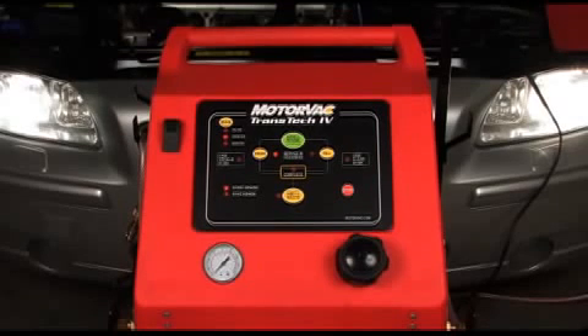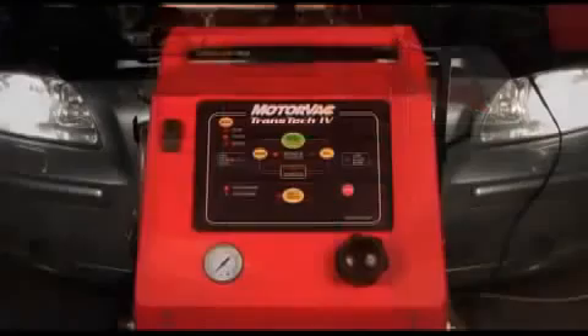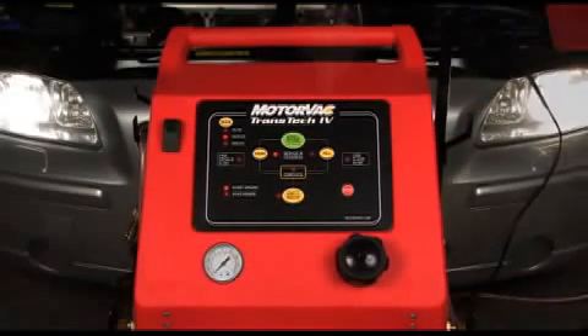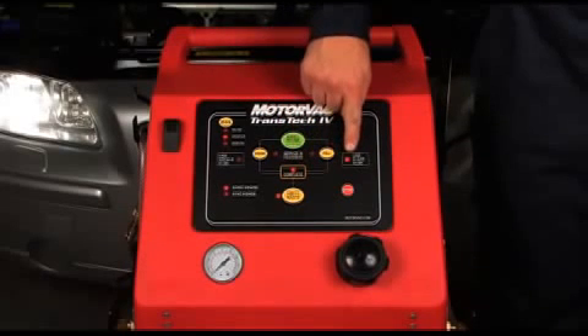The unit will now begin the exchange, alternating from drain and fill until the ATF in the new fluid tank reaches the zero mark. When the clean tank is at the zero mark, the Transtech 4's low clean fluid and complete LEDs will be illuminated and the buzzer will also sound. Pressing any key will stop this alert.